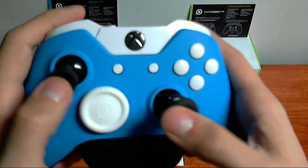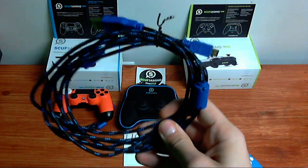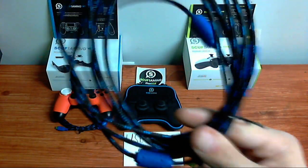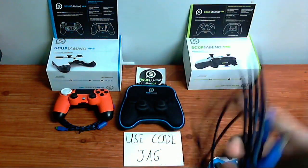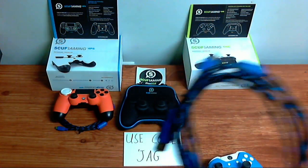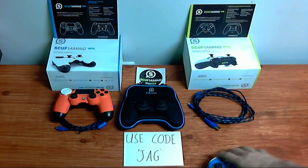They also sell braided charger cords — it's like nine feet long, so you'll never need to go to the store and buy one. It's braided, top of the line. It's better than the cheap one that Xbox gives you.